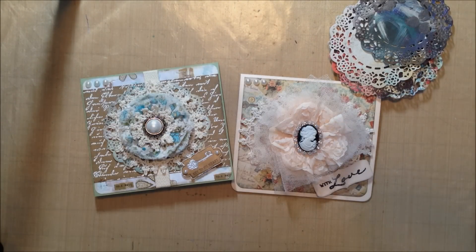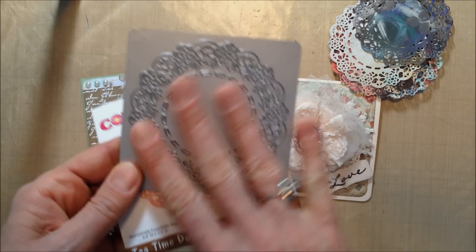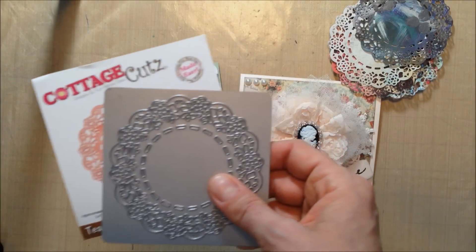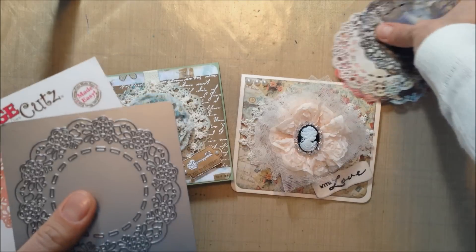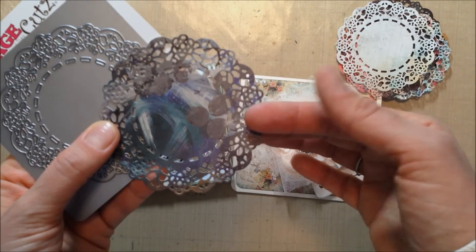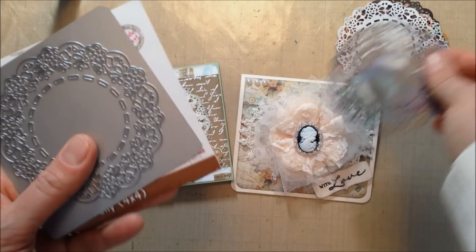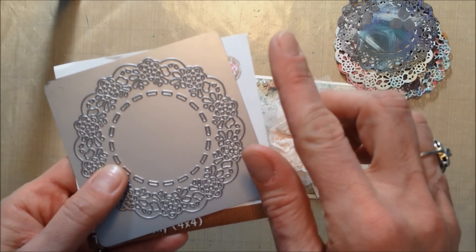However, when I first got the die and I put the ejection foam over the top and ran it through my Cuttlebug, I was really having a very difficult time getting a clean cut, especially with a little bit heavier weight card stock. This is Die Cuts with a View paper and it is a little bit thicker.